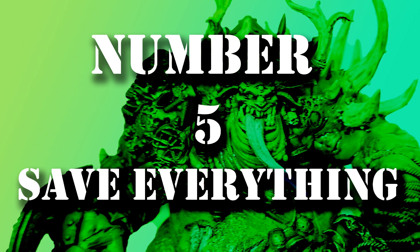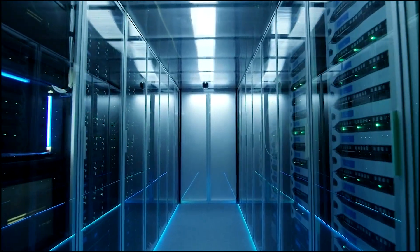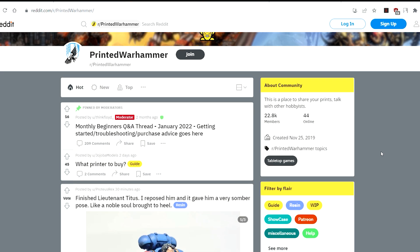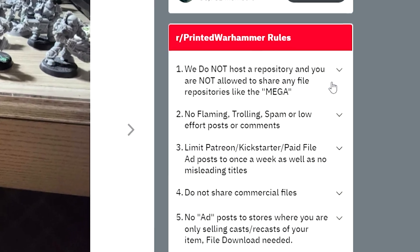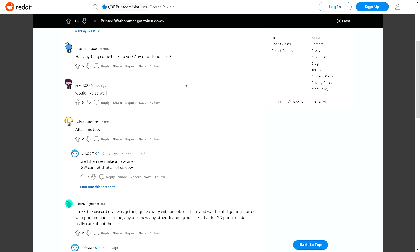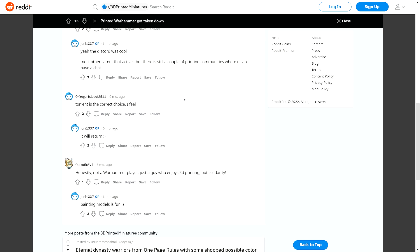Save everything. I mean it. If you find a file on Cults or a Patreon that you're subbed to and you like it, save it, back it up, and then back it up again. When I started 3D printing, I found by chance a subreddit called Printed Warhammer. This was like the utopia of STL files for Warhammer 40,000. There used to be a Discord with its own mega file full of all the STL files for Warhammer 40,000. Every time someone asked how to download the entire mega, countless people would laugh and joke and say, you don't need to download it — there are backups and contingencies in place, it will never go down, it will always be here. It's gone. Disappeared. Nada. If you lurk hard enough, you might find someone posting a copy they've downloaded, but that always gets taken down as fast as it goes up.